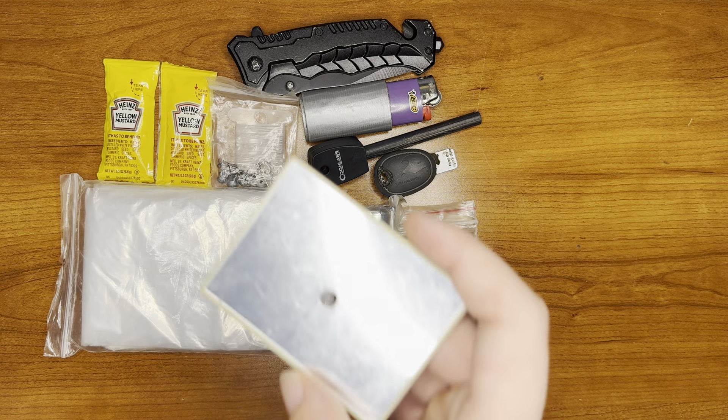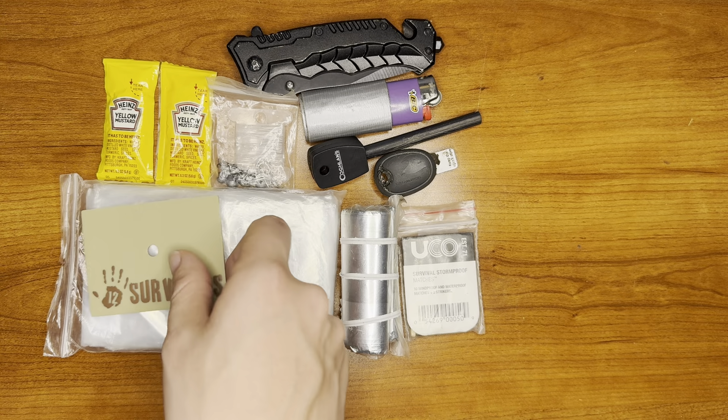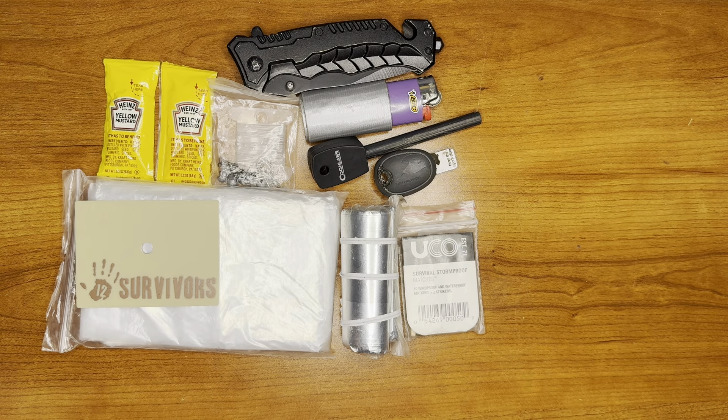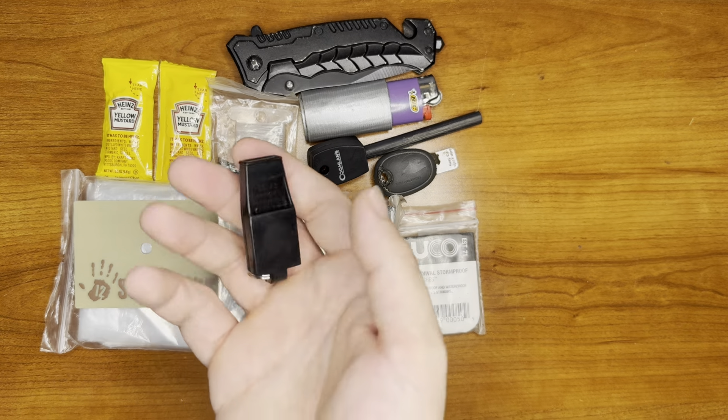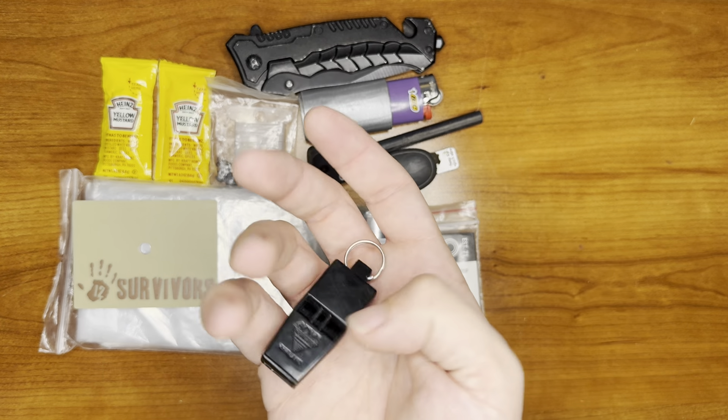As a way of signaling, we just have our 12 Survivors signal mirror. It's a little scuffed up, but it still does the job. It's really important to have something that you can signal with at distance, either with visual or with sound, like with the Acme tornado whistle. Great little thing, it's got a keychain on there.